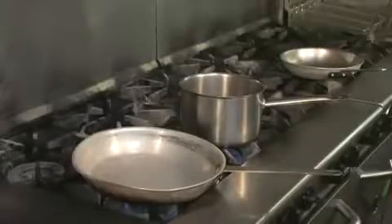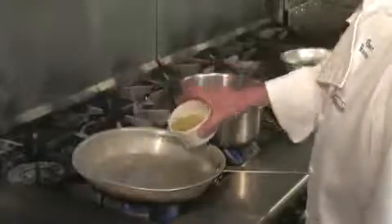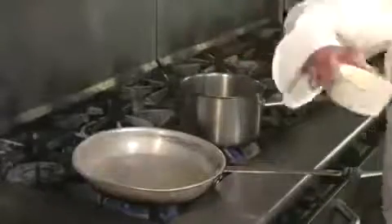So what we're going to do right now is we're going to start the bouillabaisse, and I'm going to use two different pots here — one of them is for the seafood and one is for the vegetables, because we want to keep the vegetables nice and crisp.